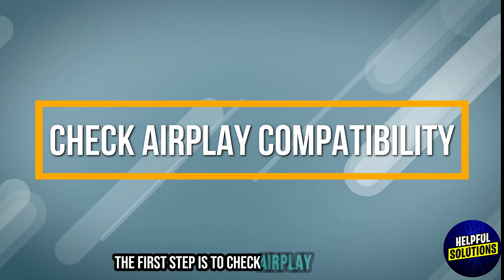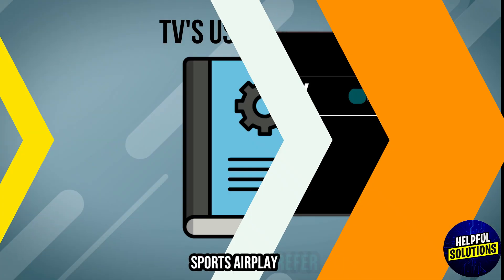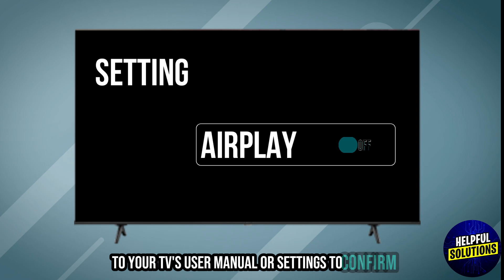The first step is to check AirPlay compatibility. Ensure your Devon Smart TV supports AirPlay. Refer to your TV's user manual or settings to confirm.